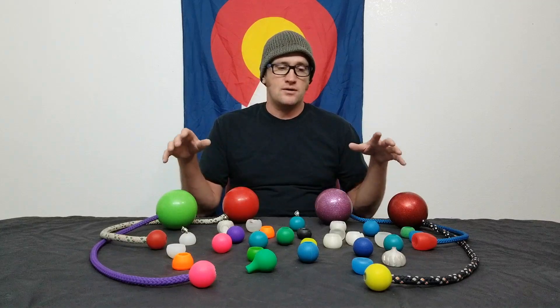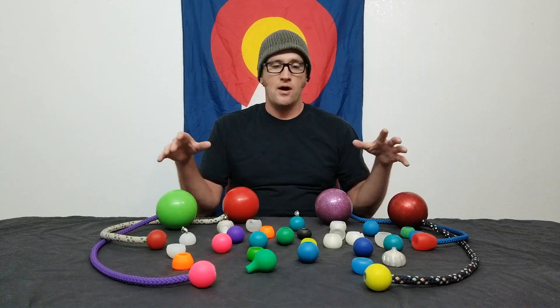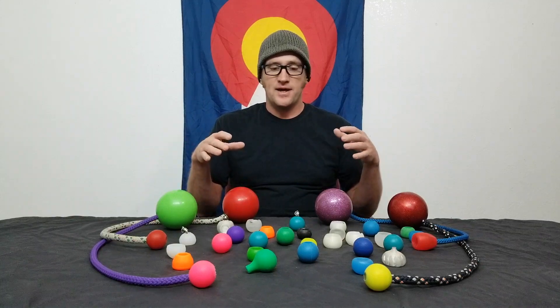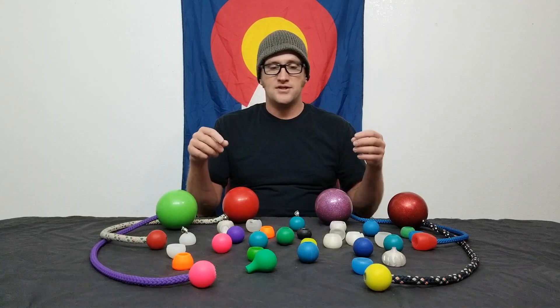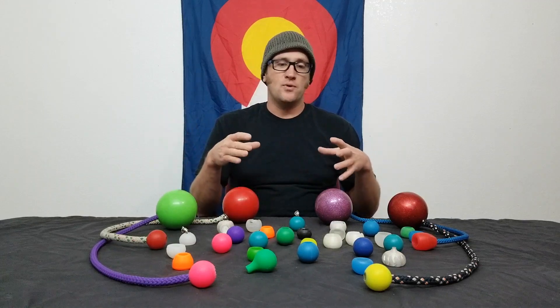I decided I wanted to collect all the knobs that most people are using, and some odd ones that people aren't, and compile all the data on them — everything from what they're made out of, the weight, the dimensions, how they feel, and put it all into one spot so people can come and compare.